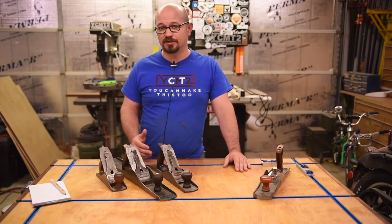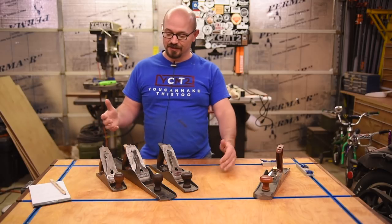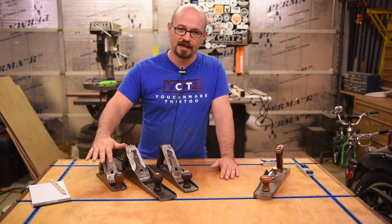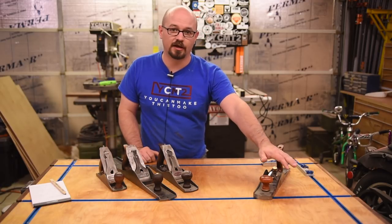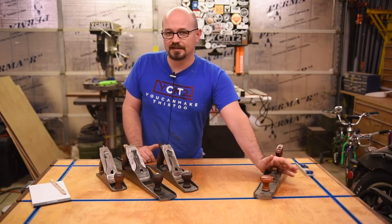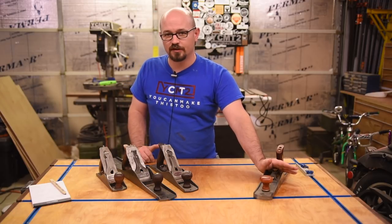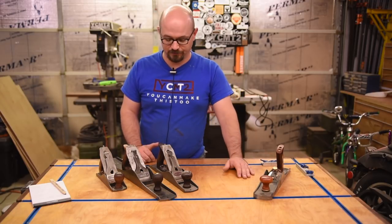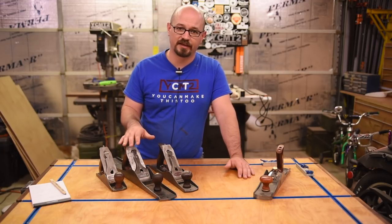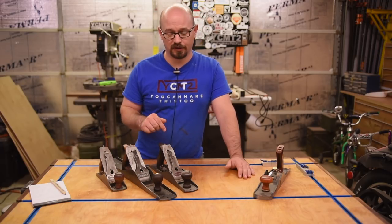Everything a jointer does — really any machine — can be done with hand tools, how it was done before we got machines. For face jointing, the ideal setup would be a scrub plane, a jointing plane, and a smoothing plane. But you can get the job done with just a jack plane — which is why it's called a jack plane, sort of a jack of all trades. It doesn't really excel at any one task, but you can accomplish most bench plane jobs with it. I'm not going to demonstrate this, but I'll leave a link to a video from someone much better than me with hand tools on how to flatten a board.